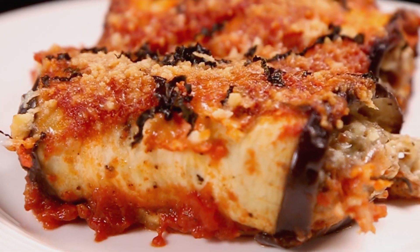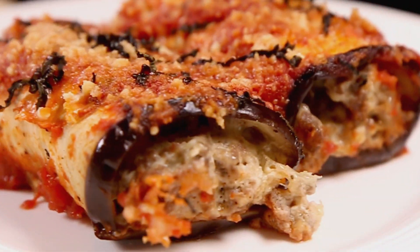Hi everyone! Welcome to another series of our bariatric cooking classes. Today we'll be making eggplant beef roll-ups, which would be a great substitute for lasagna if you're craving some Italian food. Let me show you how it's done.